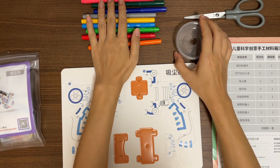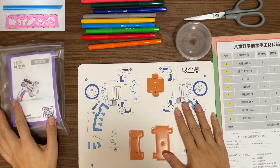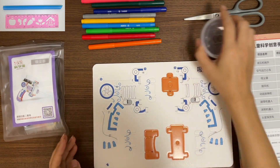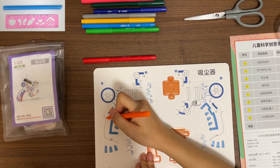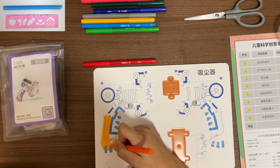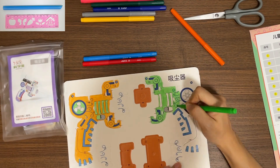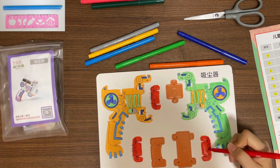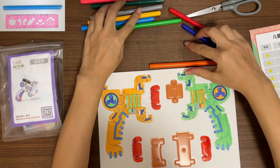As usual, we will need color pens, scissors, and besides that we also need a ruler and a straw. First step is to color the cardboard. You can use any color you want. Now let's put the cardboard aside for the paint to dry.